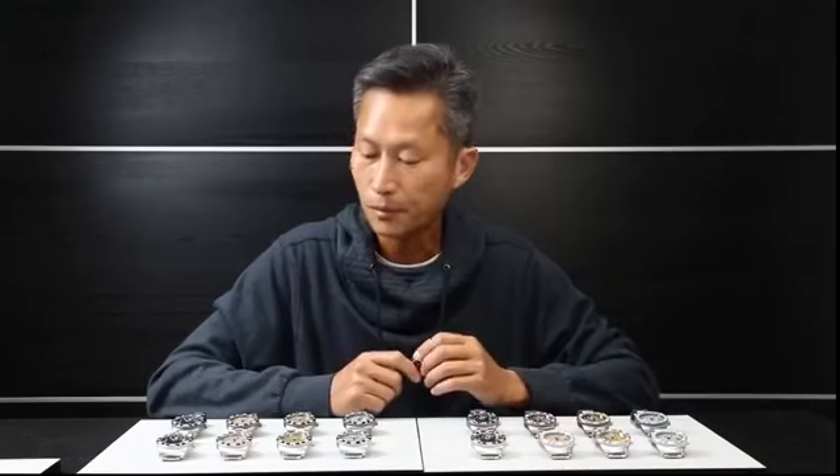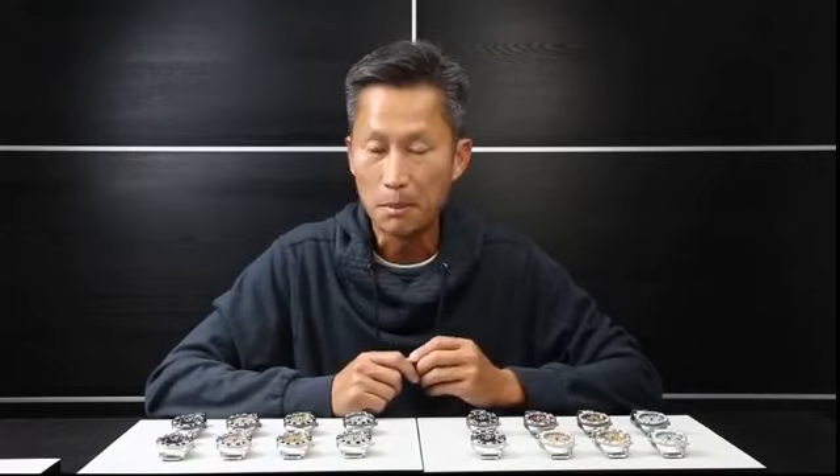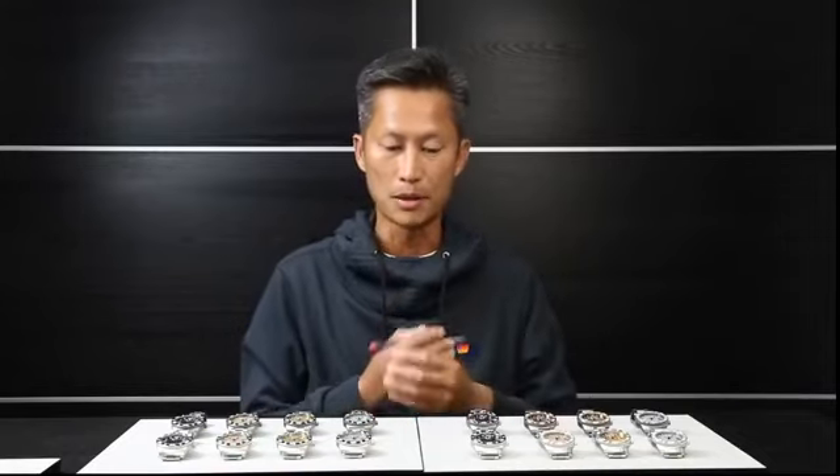I can't believe how fast time has gone by. I posted a photo back in February. It's the brand new Divemaster 42 millimeter meteorite. We're going to have two movement choices and two finishes — one is stainless steel, the other is gunmetal. We also have two bezel options: one is a ceramic bezel, and the other is the meteorite bezel.